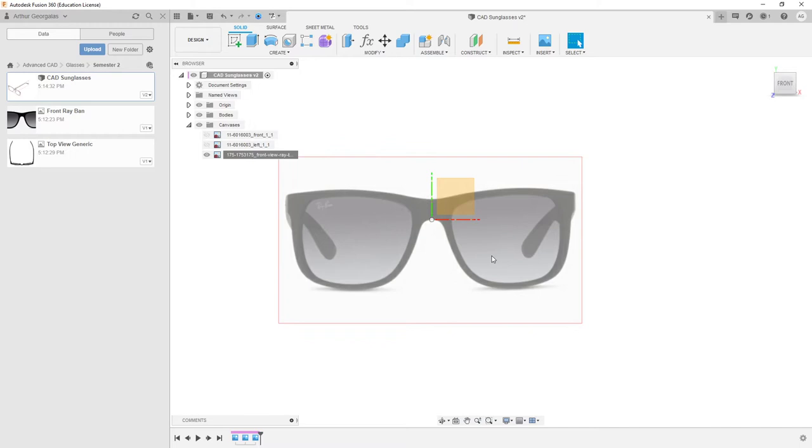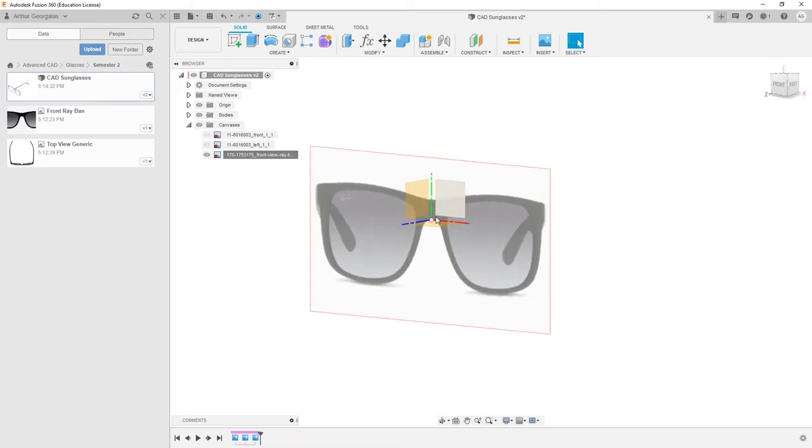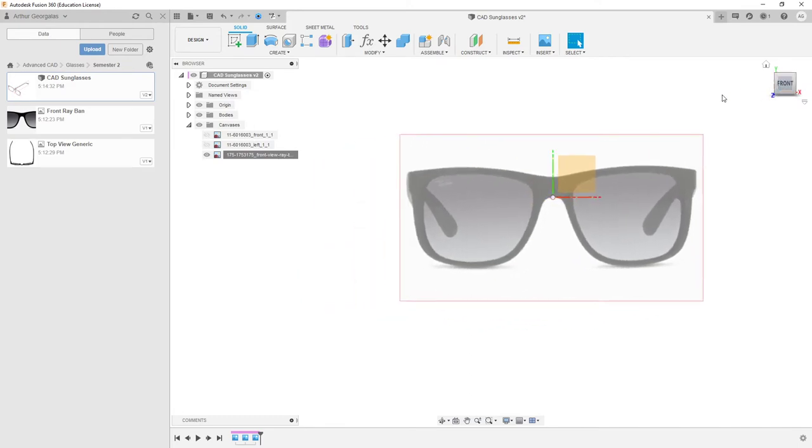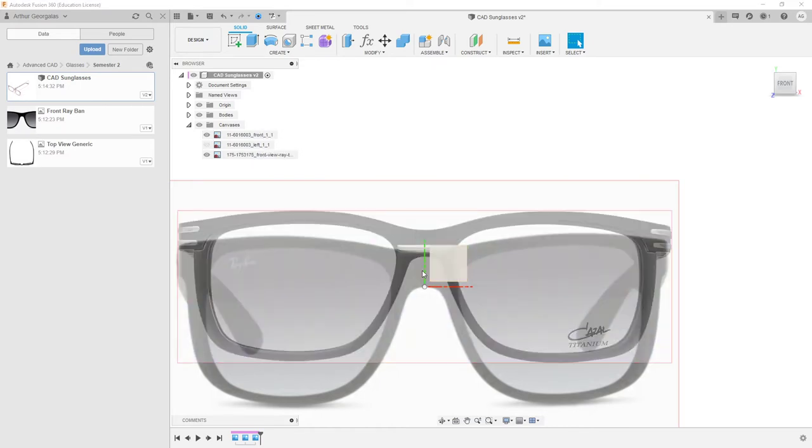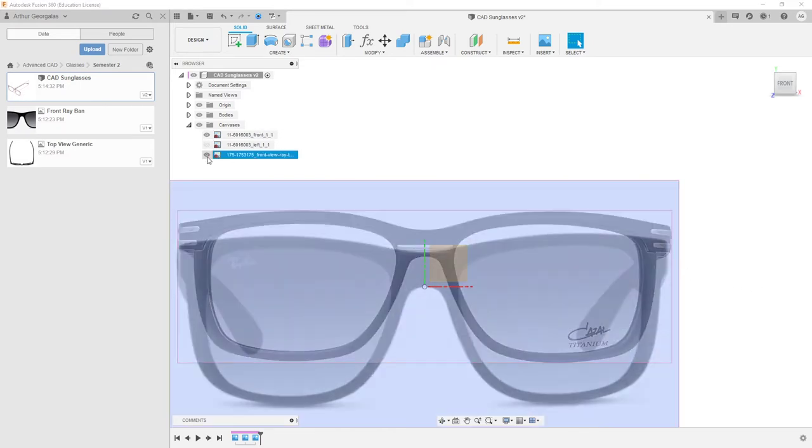Where it's actually located vertically in the scene doesn't matter. You can bring it above the origin or that bottom plane or completely below it — it really doesn't matter for this one. That's how I bring it in, and that's what I did for the other one, and look — it actually came up very close.